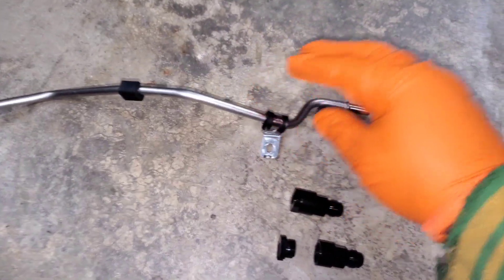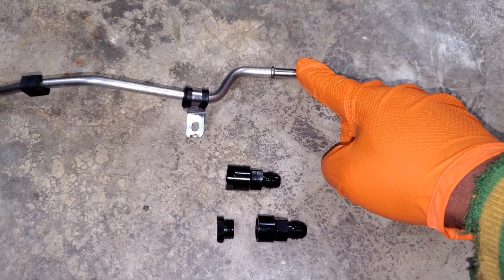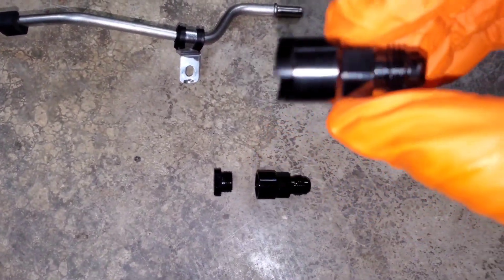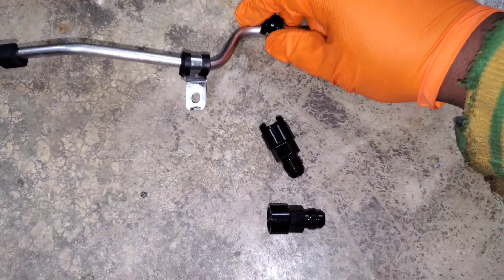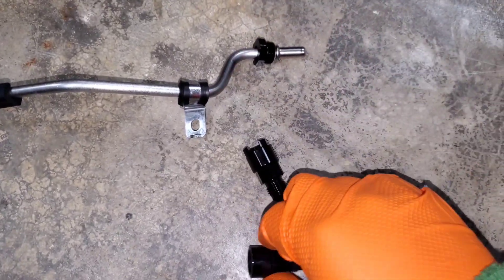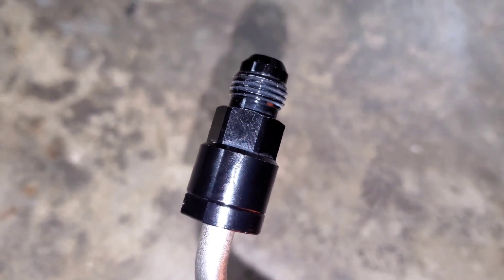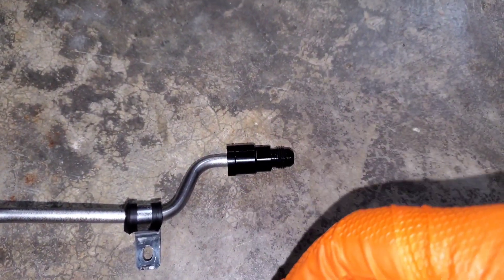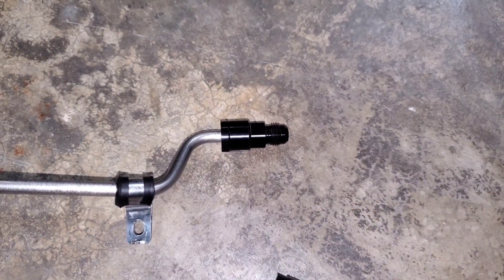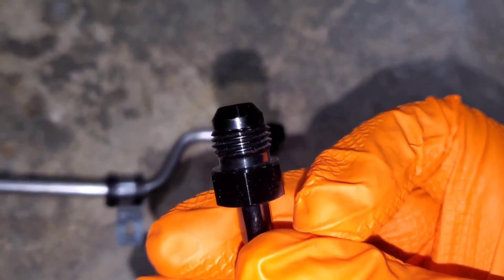I took off the high pressure fuel line and need to change this male fitting to an AN connection so I can connect my flex fuel sensor to it. This is the adapter — you unscrew it and this piece slides over the line, then this part screws on. It converts it to a perfect AN connection so you can connect whatever you want. It has a gasket inside that completely seals around the line to prevent leaks. If you go with the loop method, the male fitting just clips in and it's the same on the opposite end.